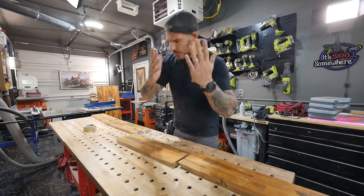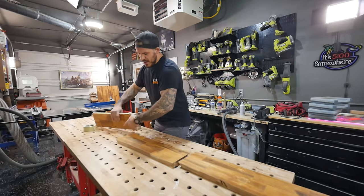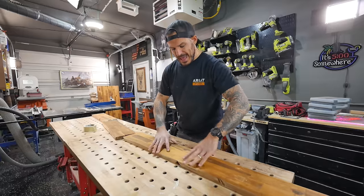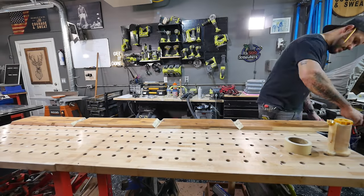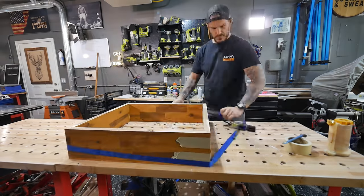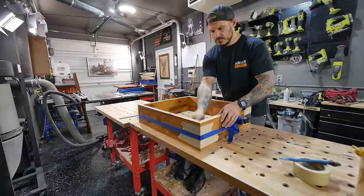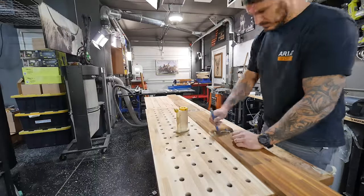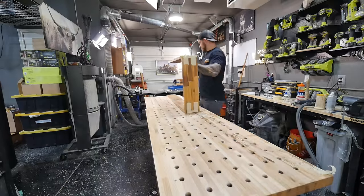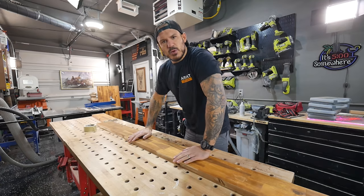We're getting ready to glue up these miters — they can be a little tricky because they're gonna move around. The best way I found is to flip them over, put tape along all the seams, then flip it back over. You'll be able to roll it closed with glue. Once in place, use a ratchet strap around it to clamp the pressure evenly and keep everything straight.